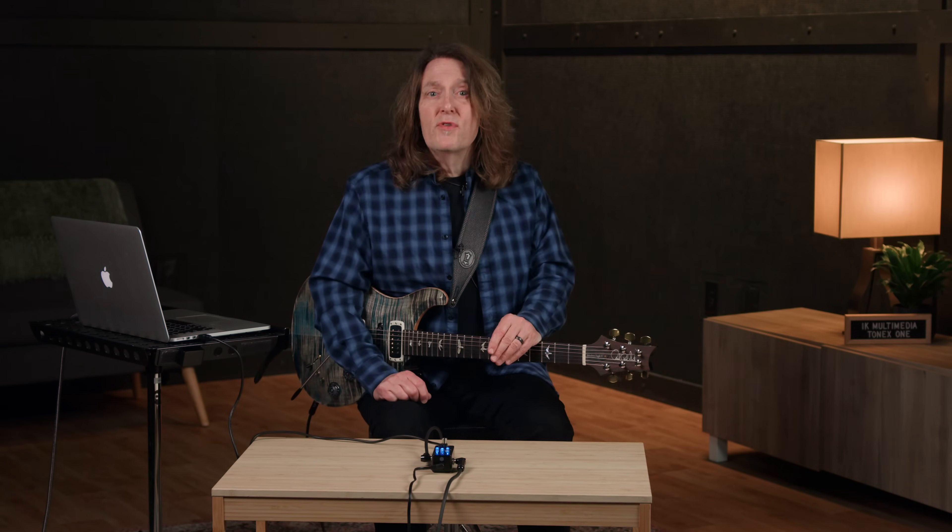Thanks for checking out the ToneX1, and a special thanks to my friend Nick Bocott for sharing his valuable insights and talents. If you feel led, please like this video and subscribe to the channel. As always, if you have any further questions, please reach out to your Sweetwater sales engineer or check us out at Sweetwater.com.